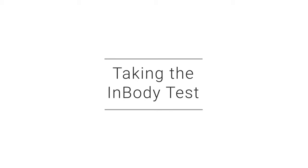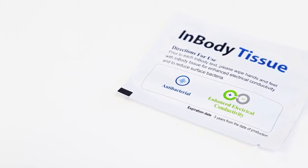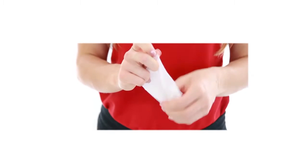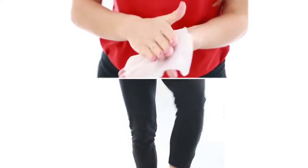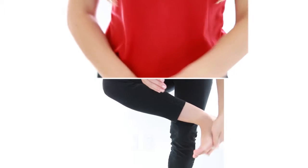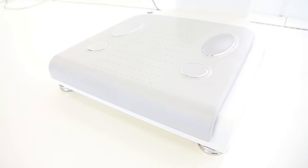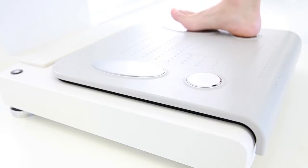Taking the InBody test. Wipe your hands and feet with an InBody tissue. The InBody tissue will help enhance your body's conductivity. Step on the InBody to measure your weight. Make sure to align your feet with the foot electrodes.